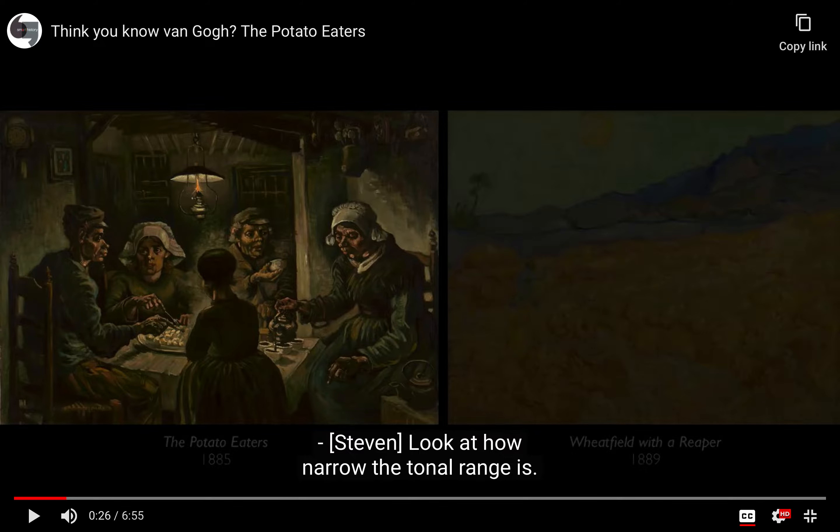It's still in Holland, and as you can see, the colors are still in the traditional tradition of the country. Only after the trip to Paris will you see a change.